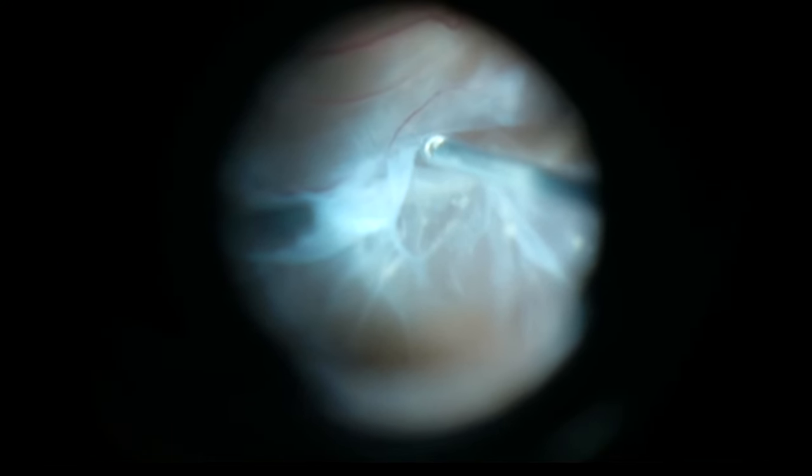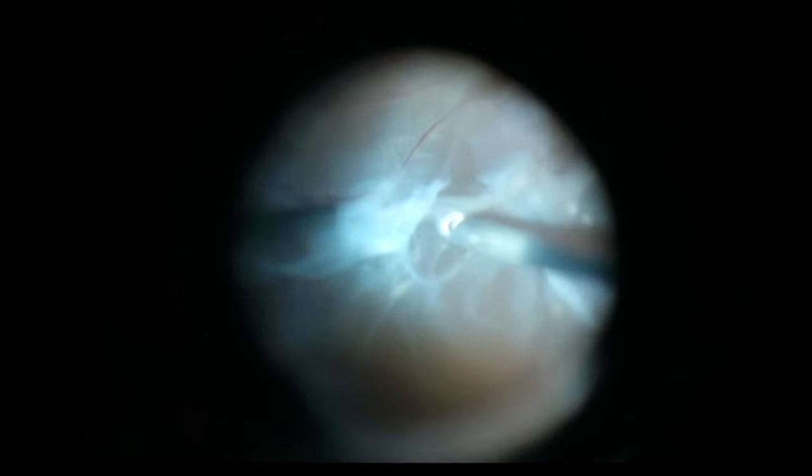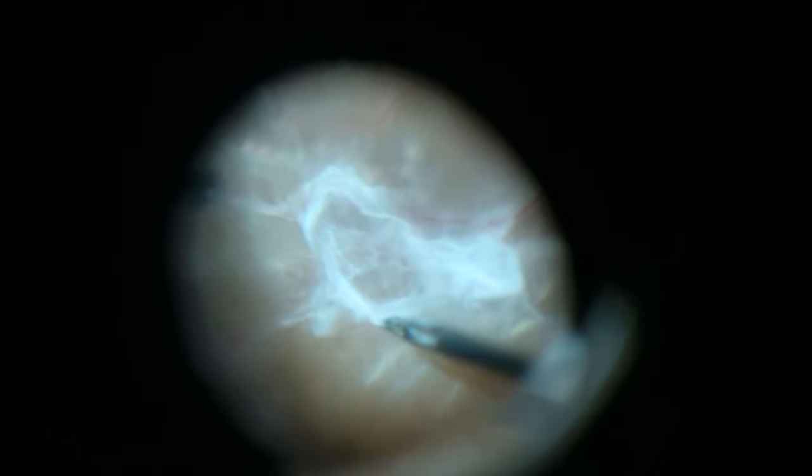I always tell people removing scar tissue from the retina is a lot like removing a label from a bottle. It's difficult to tell until you start to peel it how hard it's going to be to remove. Here you can see me trying to peel this plaque, but it was definitely too densely adherent.